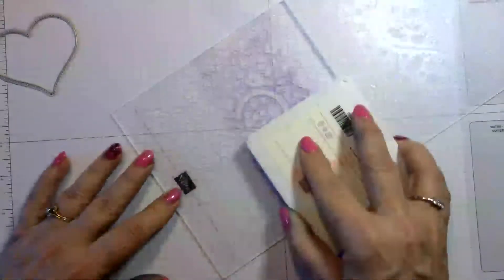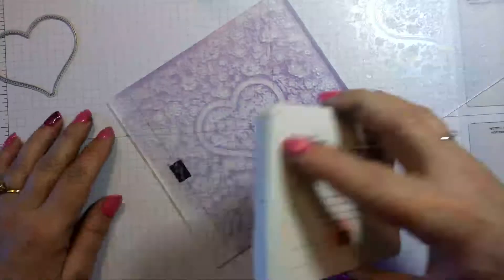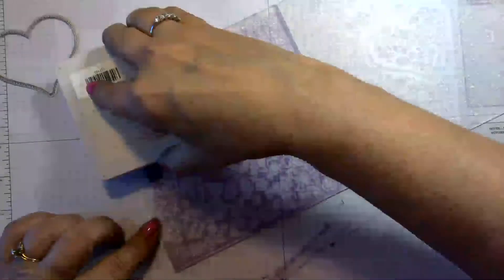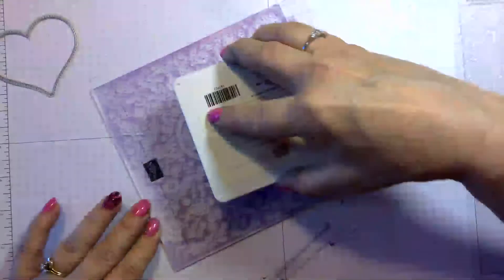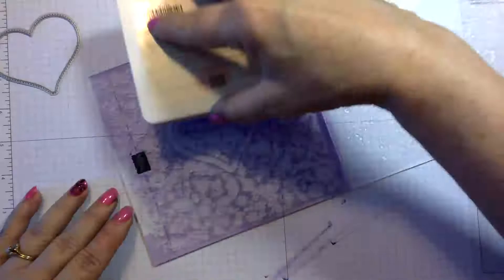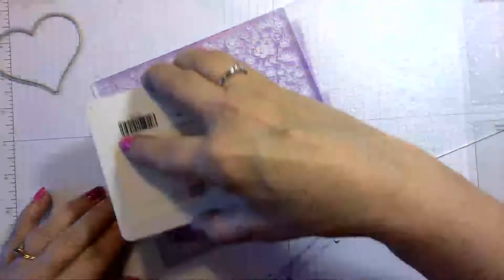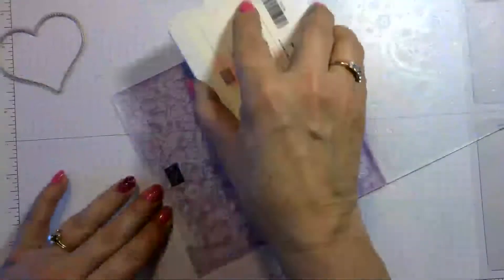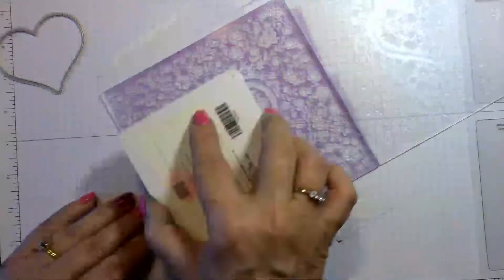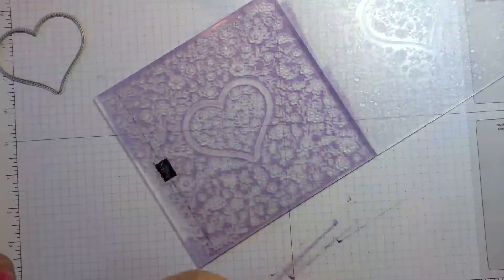I will caution you to have some baby wipes handy because this does get a little messy — you do get ink on yourself, and the last thing you want is to get ink on your card where you don't want it. I think this is going to be my favorite one because I absolutely love this color — everything I've done with Highland Heather has come out absolutely gorgeous.